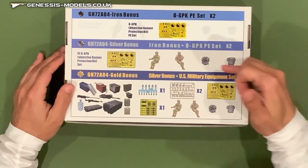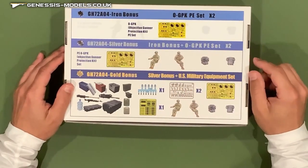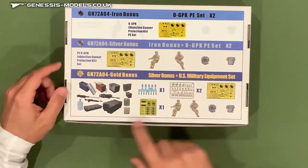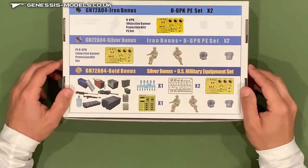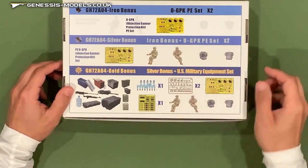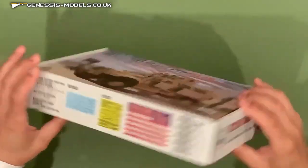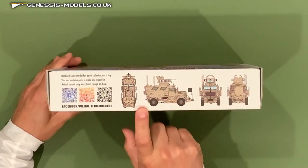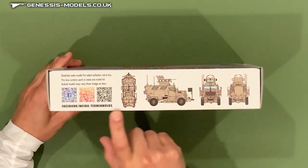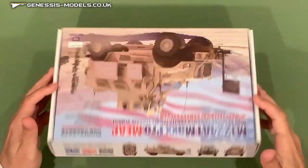When you look at the box, you can actually see some of the other features related to those other configurations: additional photo etched frets, some personnel that belong in the vehicle, rucksacks, and of course some other bonuses with different weaponry and other features. Nothing too much on the other parts of the box, maybe with the exception of some good art with the whole vehicle assembly and a couple RFID labels that take you to some links.